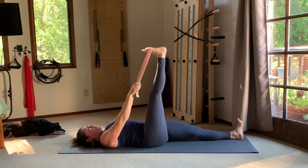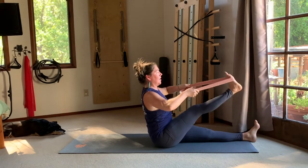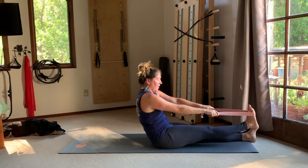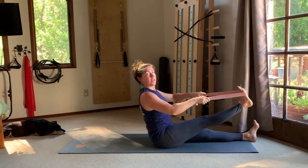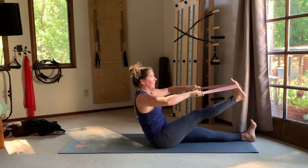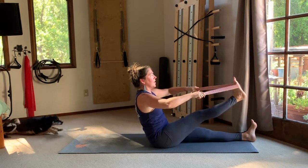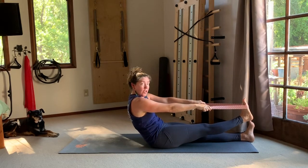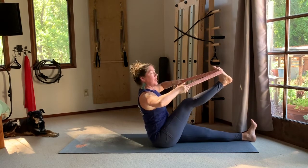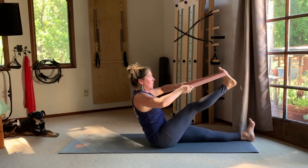Use your right leg to assist as you nod the chin and roll up through the spine. From the low rounded position, make this a row for your upper back — bend the elbows, pull the shoulders back, and lift your chest. Then lower the leg and roll back. Bend the elbows, lift the chest, and draw the shoulders back — targeting the upper back. Allow a sense of rounding at the bottom and extension at the top, chest to the sky.